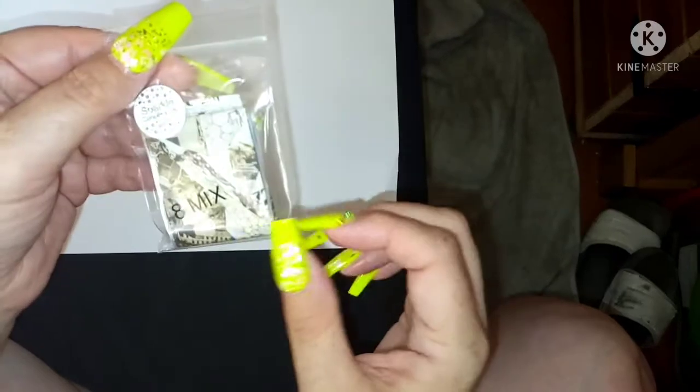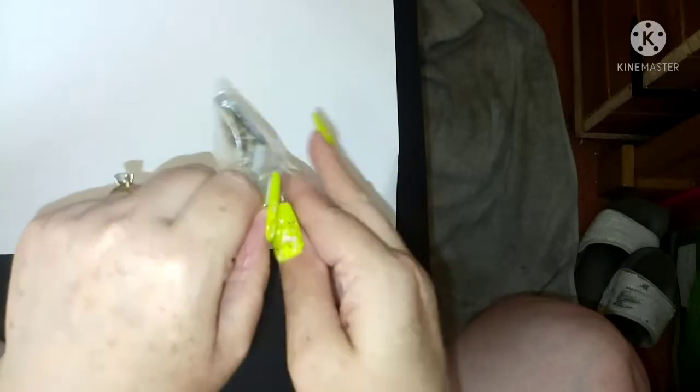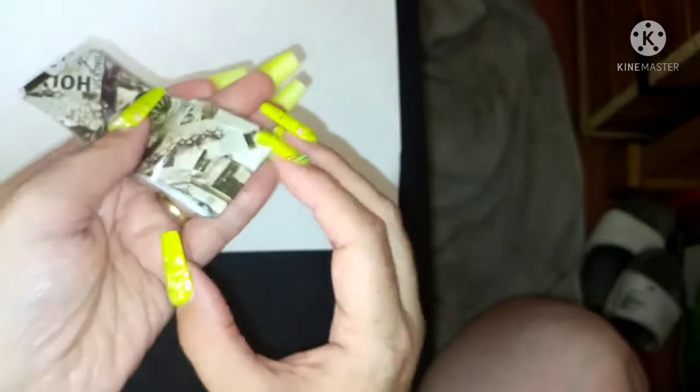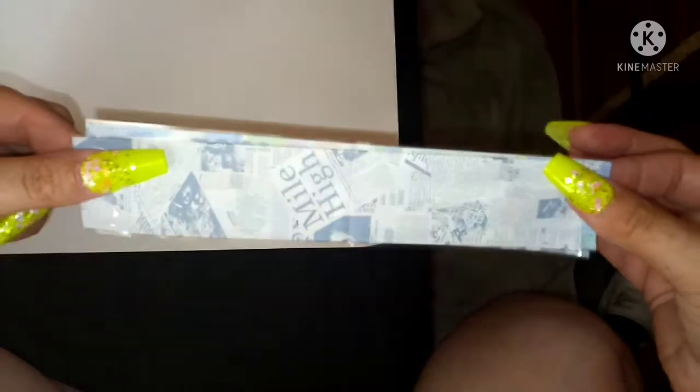These are like the end-of-roll offcuts - not quite scrap, but when you get to the end of a roll you can't sell it as a full meter length singularly, so you just put a few bits together and bundle them. You can still use them perfectly well.